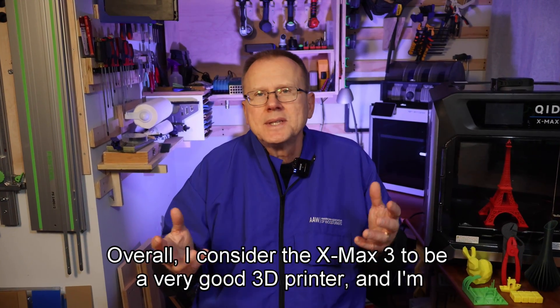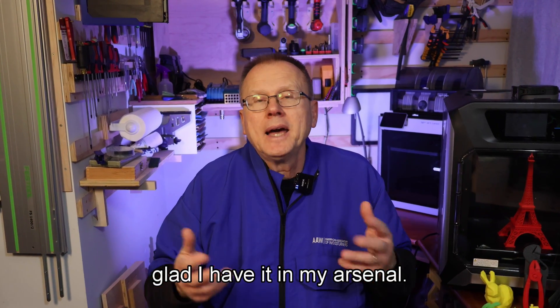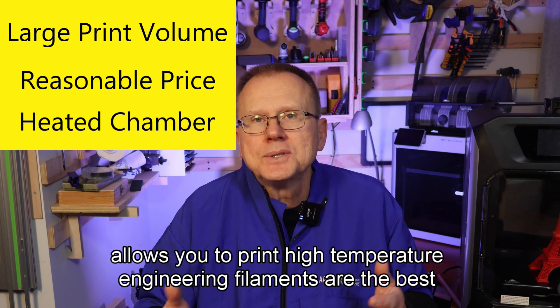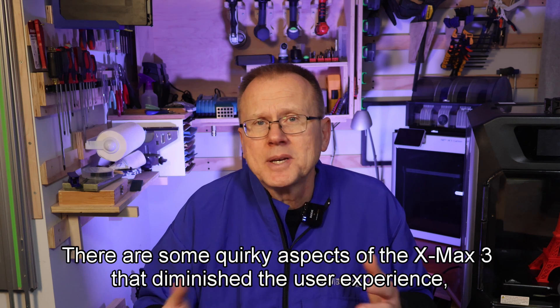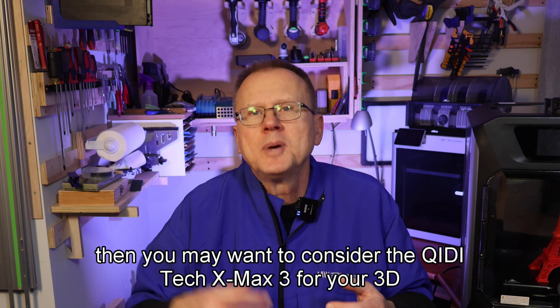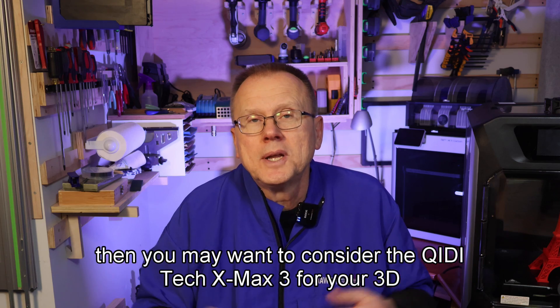Overall, I consider the XMAX3 to be a very good 3D printer and I'm glad I have it in my arsenal. The large print volume, reasonable price, and the heated chamber that allows you to print high temperature engineering filaments are the best features of the printer. There are some quirky aspects of the XMAX3 that diminish the user experience, but if you can overlook those quirks, then you may want to consider the GDTEC XMAX3 for your 3D printing needs.